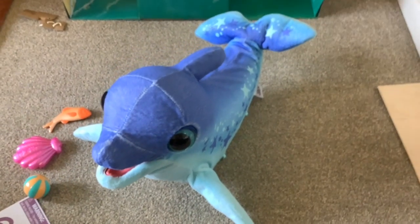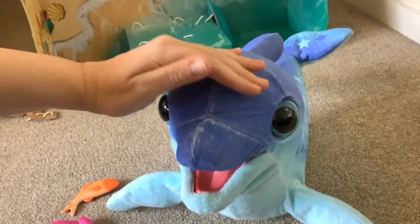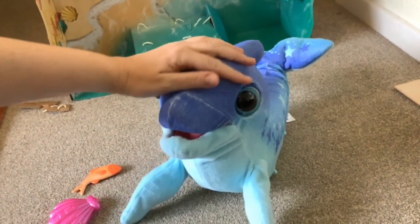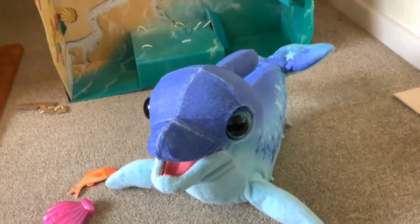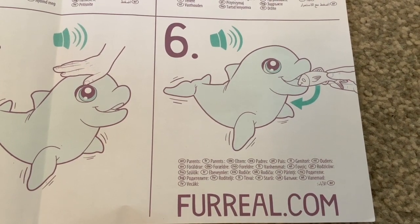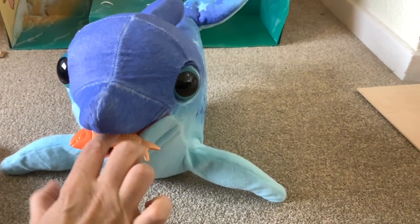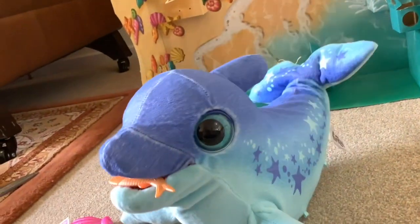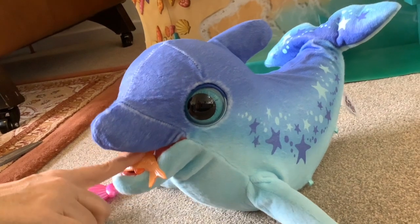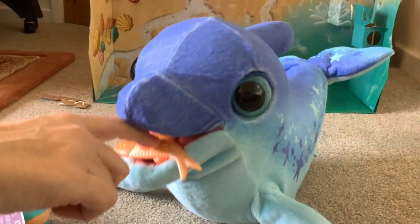Number five is patting her on the head, so let's pat her on the head. The sixth thing on the list is to give her some food. I'm not quite sure what it means from the diagram here. Oh, I think you have to push a button - you've got to push the bottom of the mouth down.